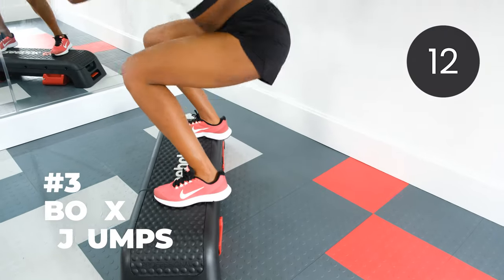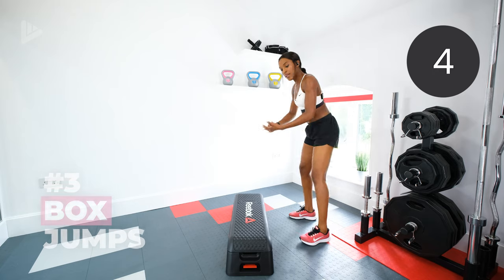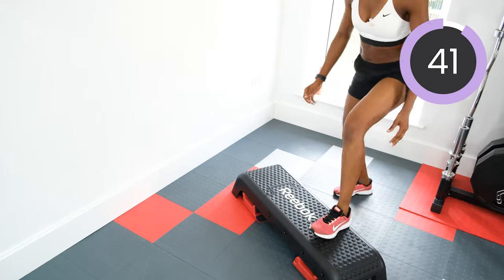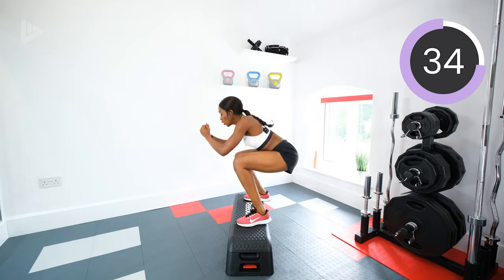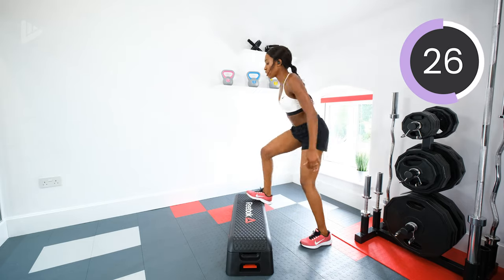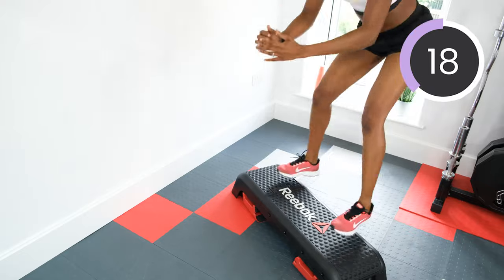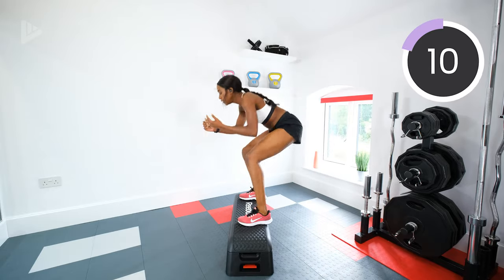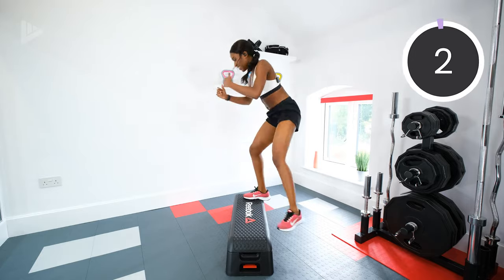Box jumps. Higher setting if you've got the option and want it. Otherwise, jumping on, step off — or jump off. When you jump on, be soft, keep it low. Three, two, one, let's go. Good job. Halfway. Good job guys, keep going. Six, five, four, three, two, one. Rest.